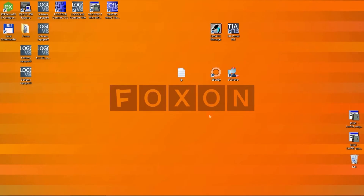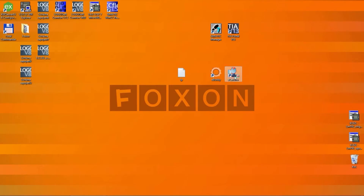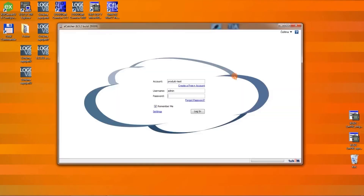Now let's take a look at how the second and every subsequent remote connection will proceed. My laptop is now connected only to the internet. Additionally, wirelessly, I will launch the eCatcher program, which is a VPN client for the Talk2M Cloud Service. I will log into my account.